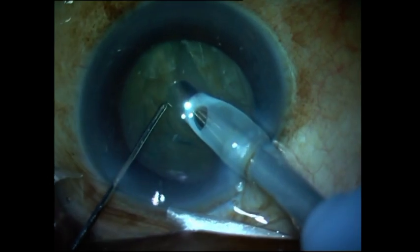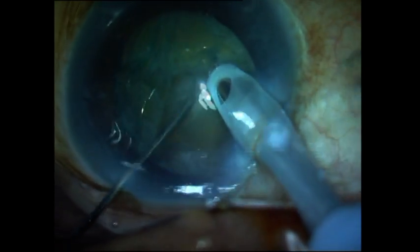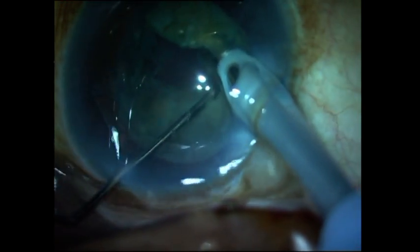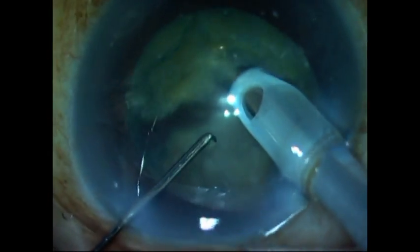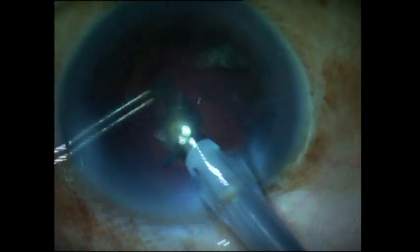Hydro dissection should never be performed in a posterior polar cataract. Here I do a stop and chop — I've created a trench first, then divided the nucleus into two halves, and then emulsify the rest of the nucleus. At no point should posterior pressure be applied on the capsule, which could cause a rent to occur.